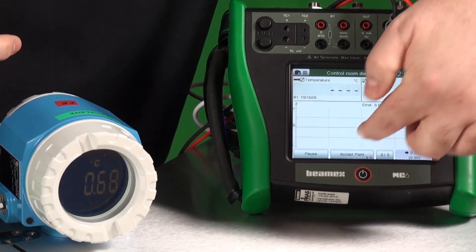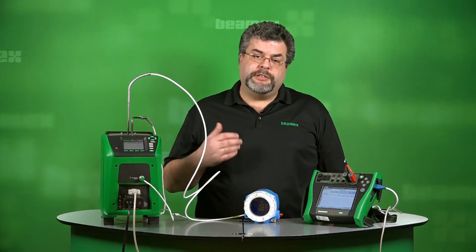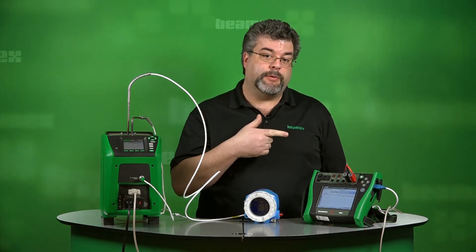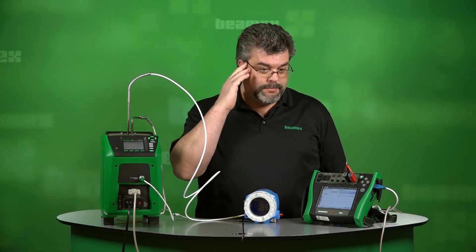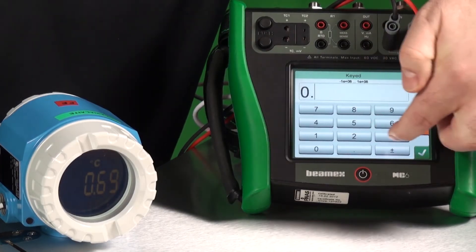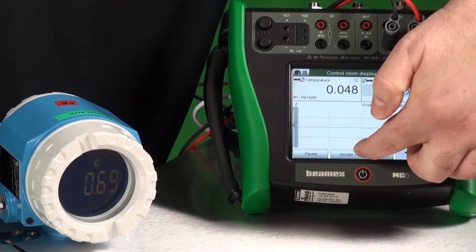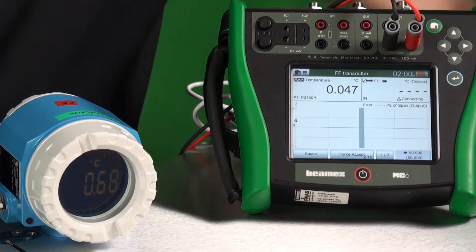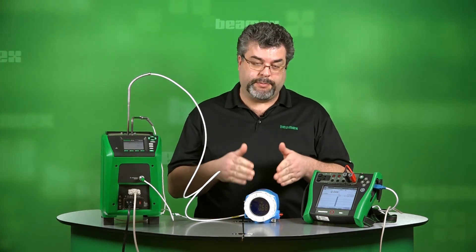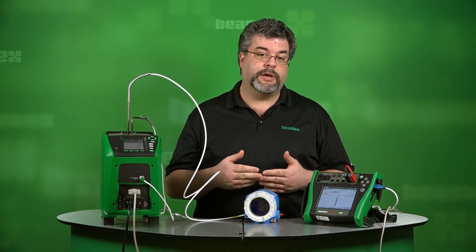We'll accept that point, and now time for the third point. The third point is our DCS reading in the control room, so we're going to simulate making a phone call to find out what it's reading on the display right now. We have a 0.49 on our display. We've just done our test point for all three of our positions — our temperature transmitter, our local display, and our DCS display in the control room.